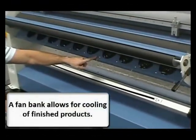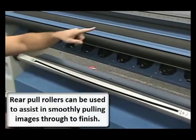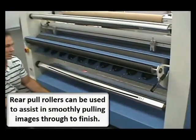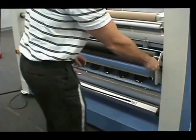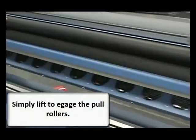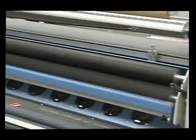A fan bank has also been added beneath the rollers to cool the heated processes. Rear pull rollers can be used to assist in smoothly pulling images through to finish. Just lift them up to engage, and your images will be pulled through smoothly, giving you the best possible results.